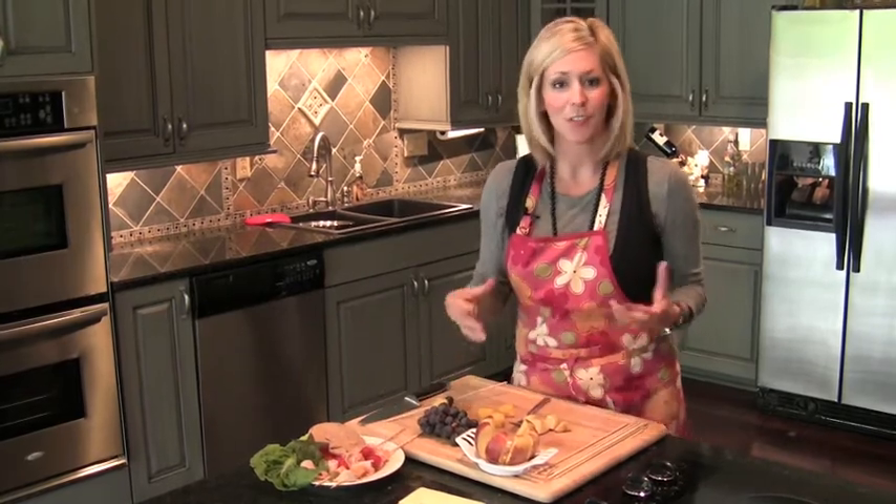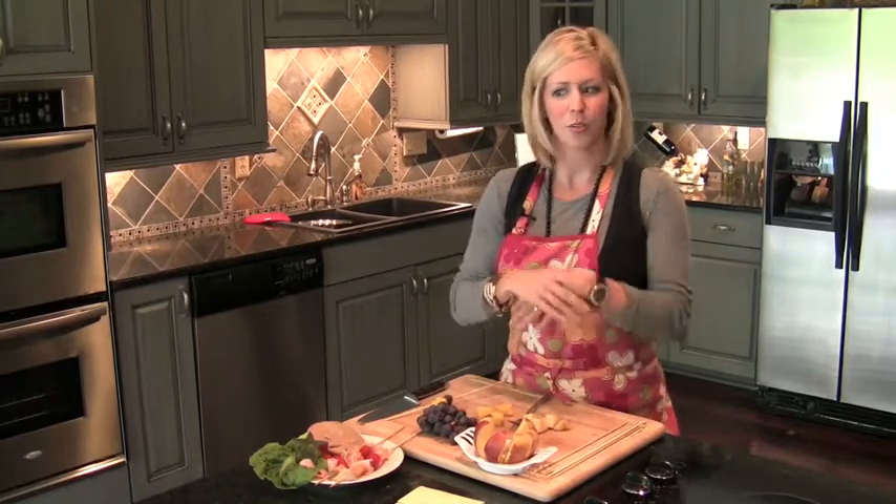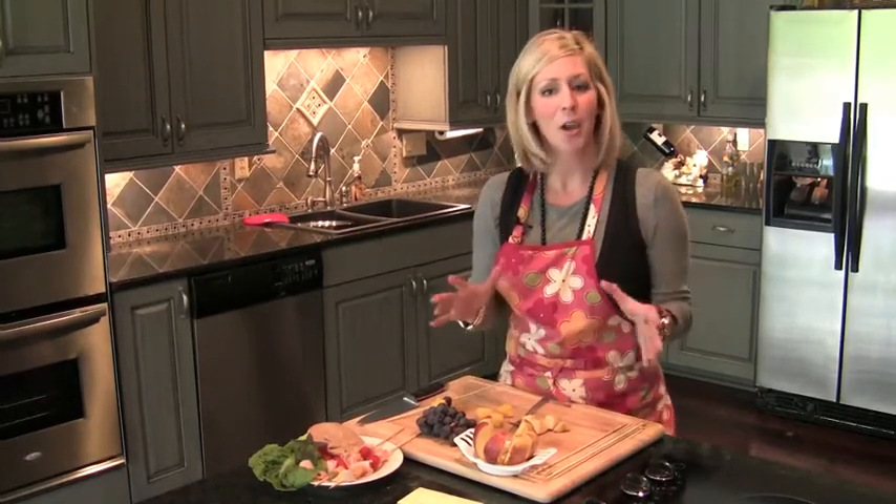Well, I thought this would be a really fun idea to do for lunch for your kids, or even a light snack after school or after playing in the pool all day.